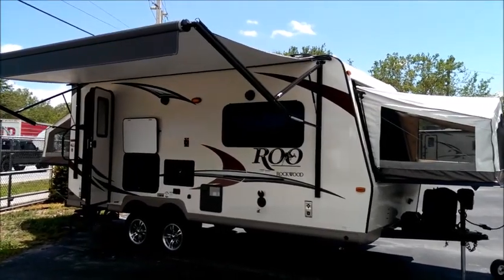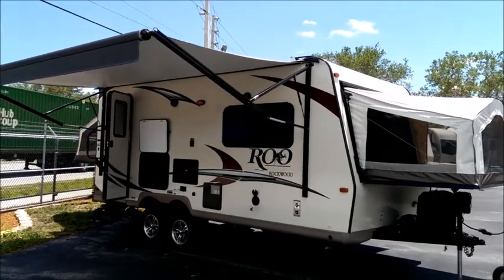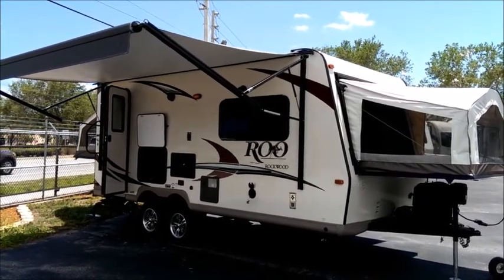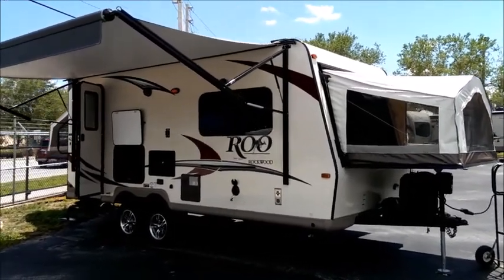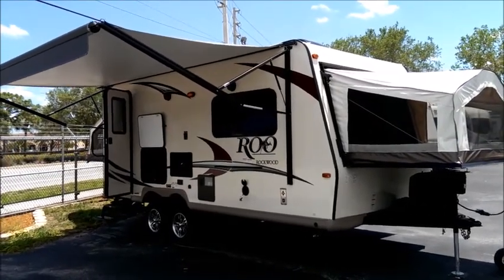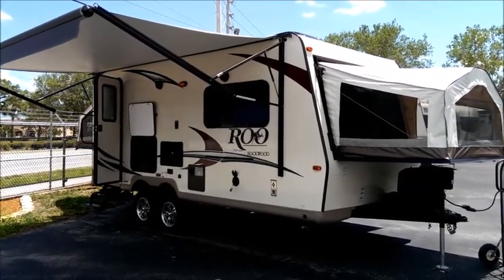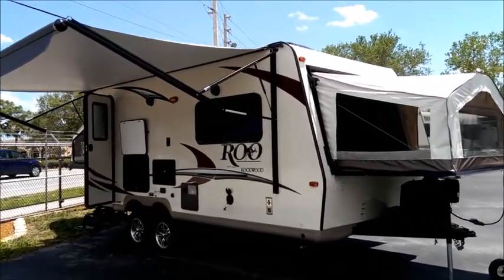I'm here today at Tropical RV Sales on US 1 in Fort Pierce. There's a lot of great products down here to come take a look at, but we are going to do a walkthrough and walk-around on this brand new Rockwood Rue Model 21DK. This is an expandable, also known as a hybrid travel trailer, and there are a lot of unique benefits to the hybrid design. It is a super premium expandable travel trailer.